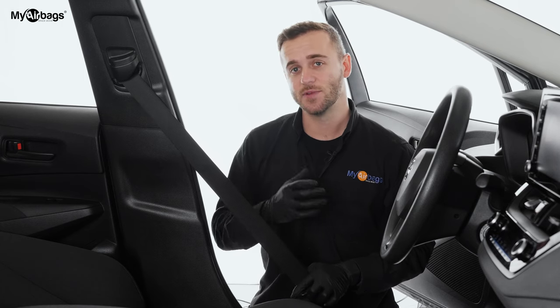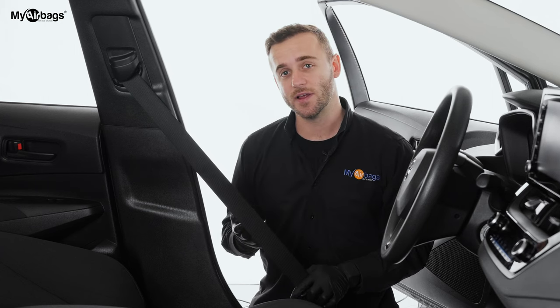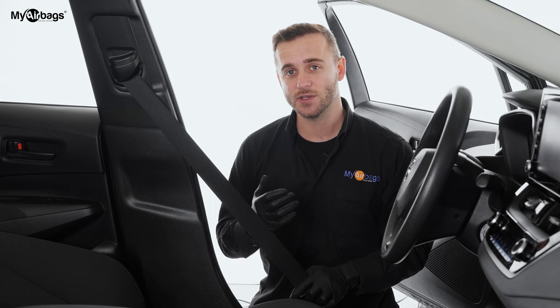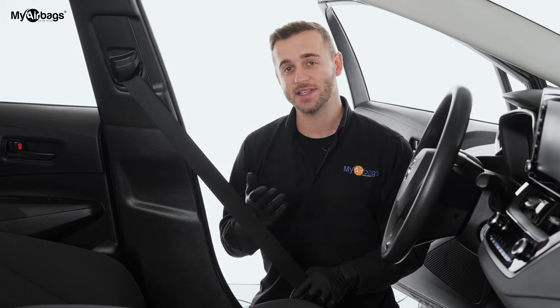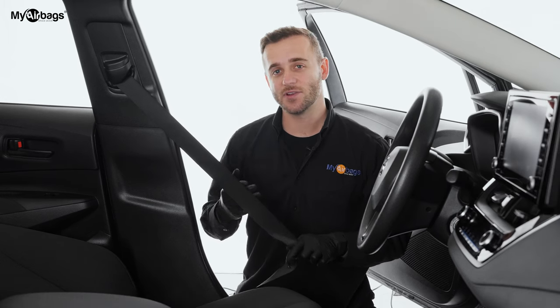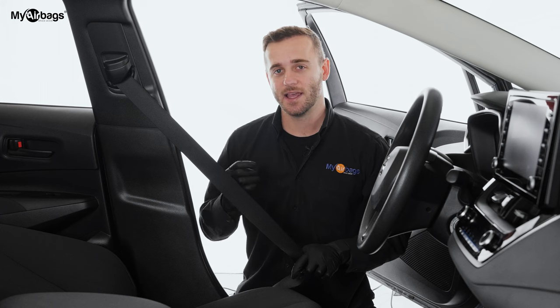You need to replace the seatbelt in order for the airbag system to function new again. To do that, you can replace it with brand new, or as an alternative here at MyAirbags, we can also refurbish the seatbelt back to its original design and function. That means that after it's rebuilt, the seatbelts will work as designed and will deploy in another accident event.